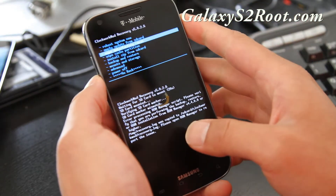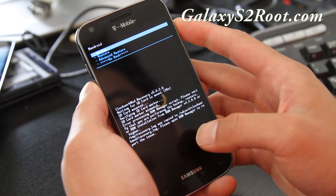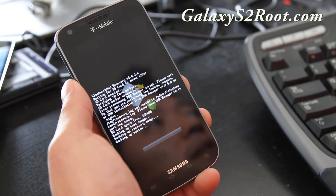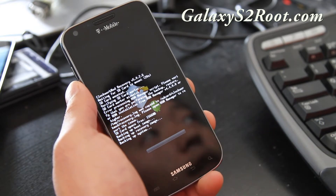If you get an error like that, try doing it manually — backup and restore. Hit the power button to backup and it will do it. Something's wrong with the script, but it's OK. You can do it manually and it's backing up everything.